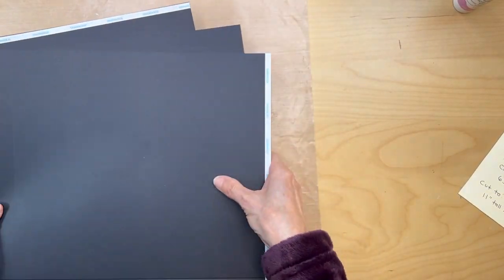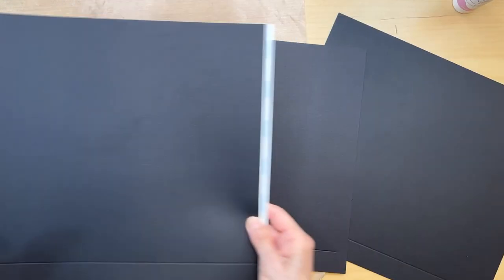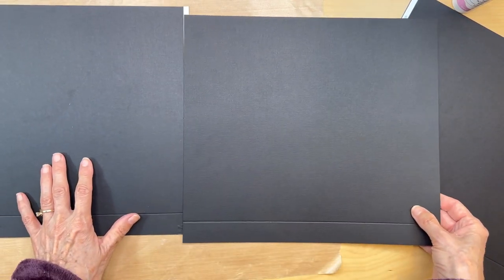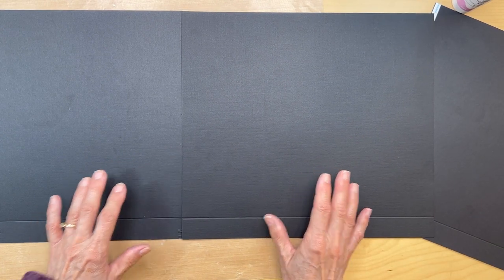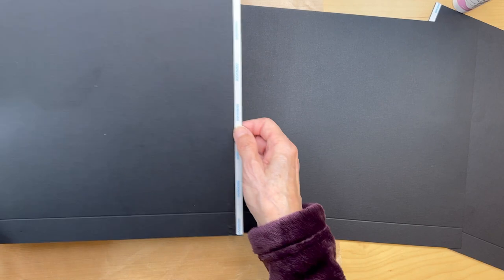What we're going to do is assemble our black cardstock. We have our three pieces and we are going to join them. You're going to put a quarter inch score tape on the right-hand side of your first piece.